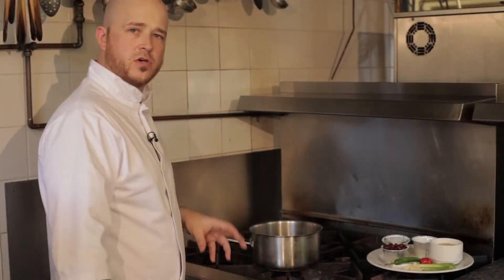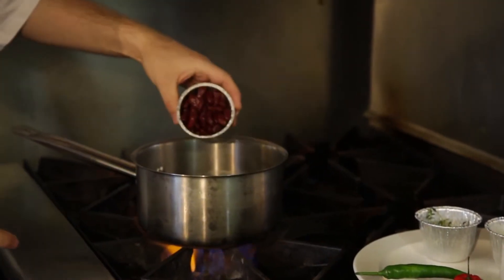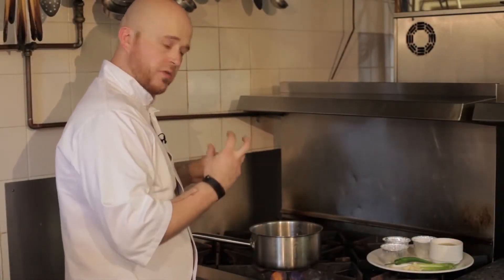Now the chicken's in the oven cooking, we can start the rice. Bring a pan of salted water up to the boil. Once it's up to boil, add your red beans, add one scotch bonnet but don't pierce it because you want the flavour from the scotch bonnet, not the heat.